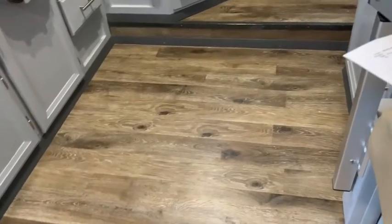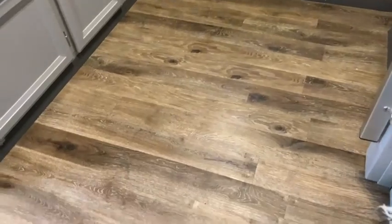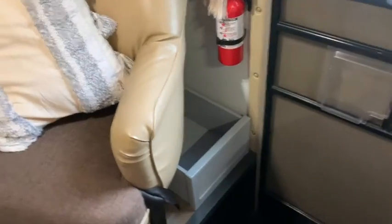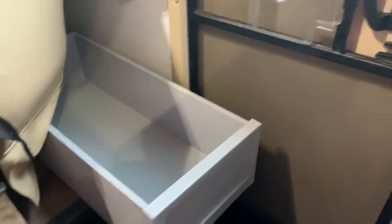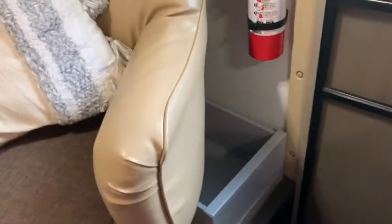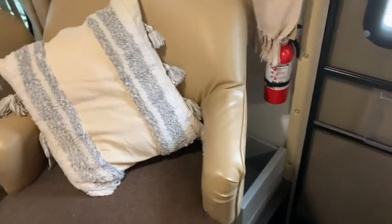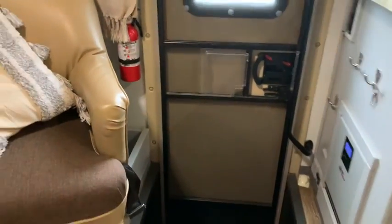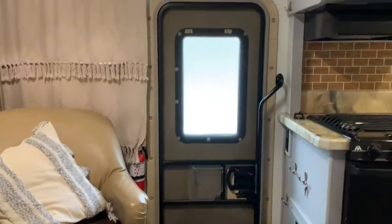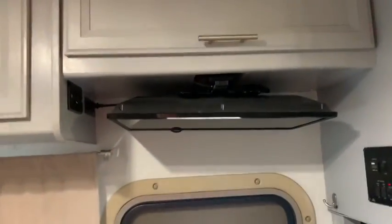I tore out all the horrible carpet and put in this beautiful vinyl that looks like hardwood. By the front door I built this little pull-out cabinet for shoes, because if you've had a motorhome before you know shoes on the stairs are a tripping hazard. This goes back probably over three feet, so there's room for all kinds of shoes — water shoes, hiking boots, sandals — they collect quite a bit.